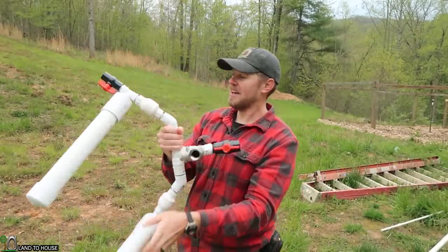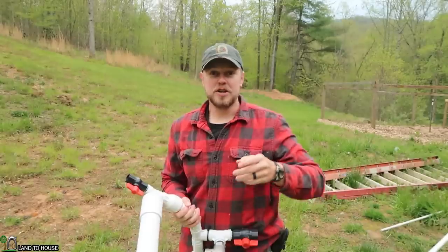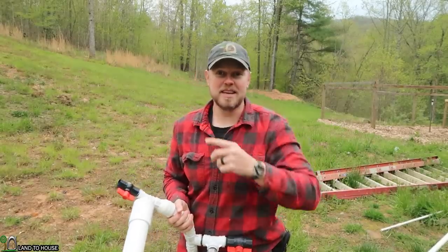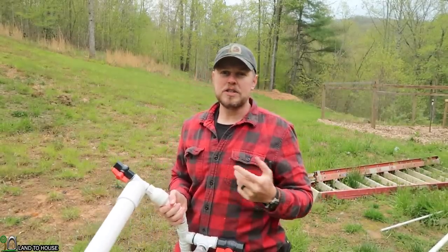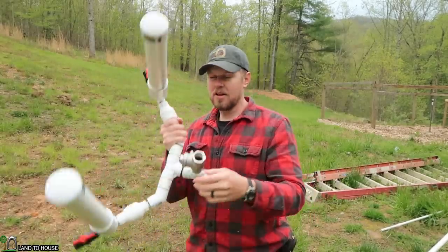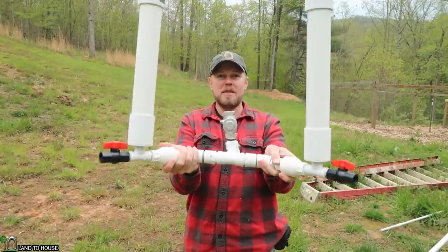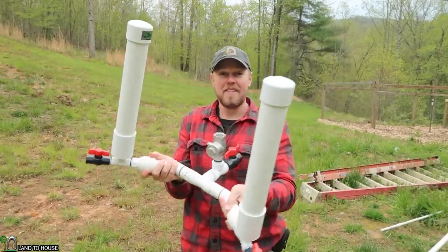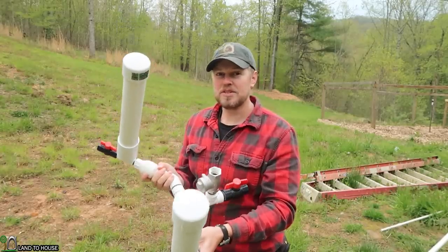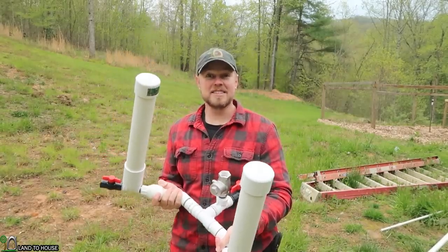I was thinking: what happens if you need to pump water to two different hills at the same time, and you don't want to run two ram pumps? Would it be possible to have a single waste valve that fed two different spring valves and pressure tanks? So that's what we're going to do today. Let's head up to the shop and I'll show you how I constructed this. We'll come back out here and see if it works.